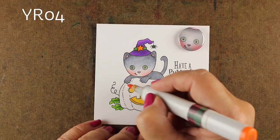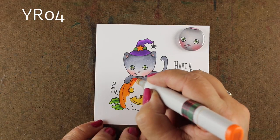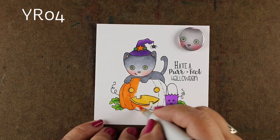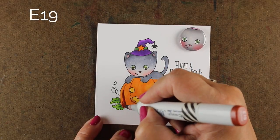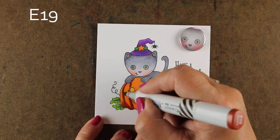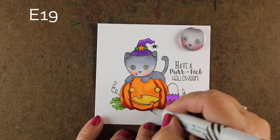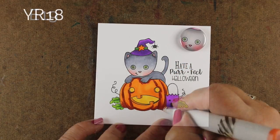I'm coloring the inside with yellow on my pumpkin, then doing an orange across all of it. There are two oranges that are like pumpkin orange: YR04 and YR16 — both are practically the same color, you don't need both, so anytime I say YR04 or YR16 you can substitute the other one. I'm using E19 for my dark shading, going right beside where all those indentation lines are around my pumpkin and around the bottom, because that's where a lot of shading will be. The kitty is also going to cast a little bit of a shadow where it's laying on top of the pumpkin.